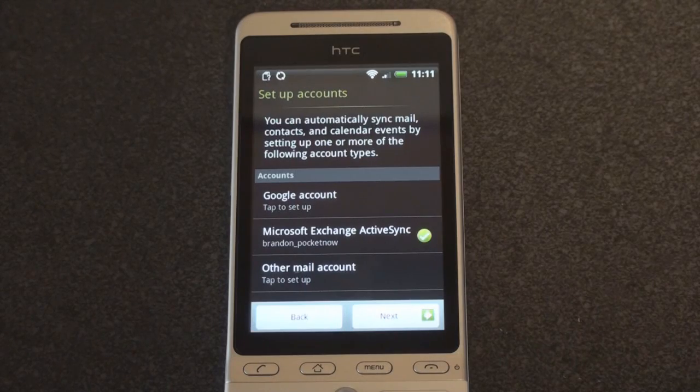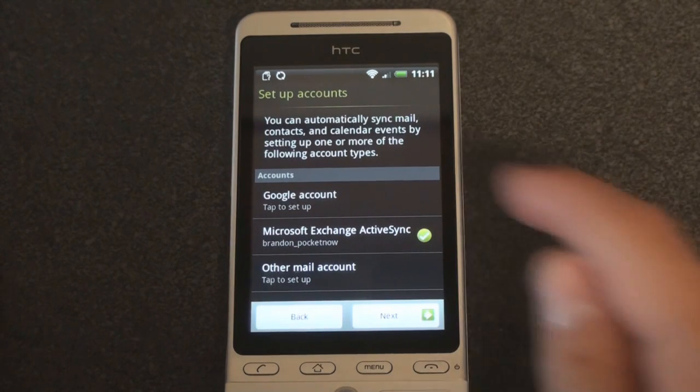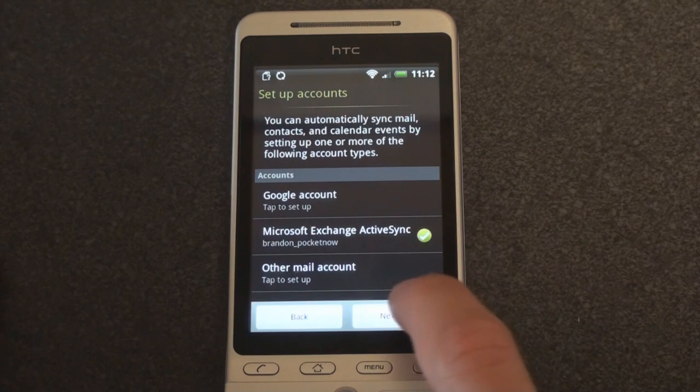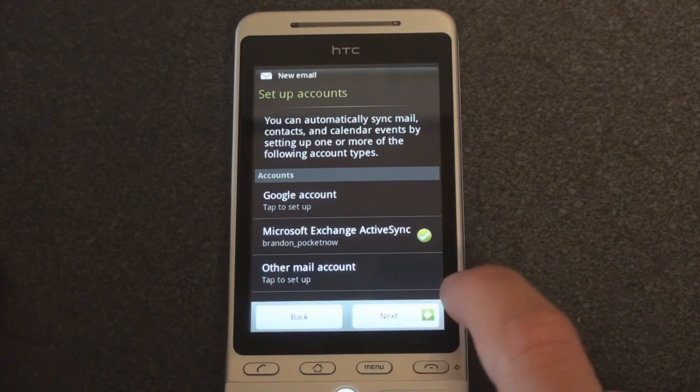Processing. Set up accounts. We're back to this screen so we can set up a Gmail account if you use Gmail in addition, but we're going to go to next since I already set up Microsoft Exchange.